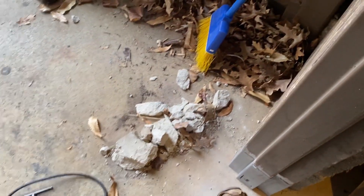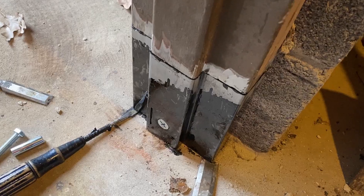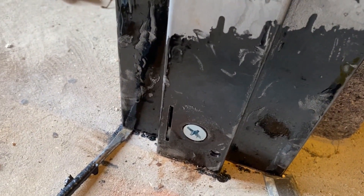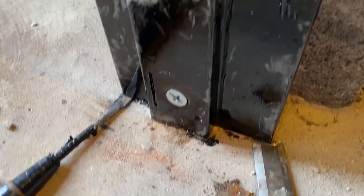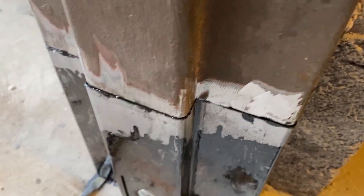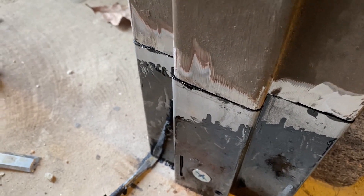I've got a coat of rust inhibitor on the inside and a little on the outside, and I've got it wedged into place. I'll put a couple of tacks on it and then weld it up.